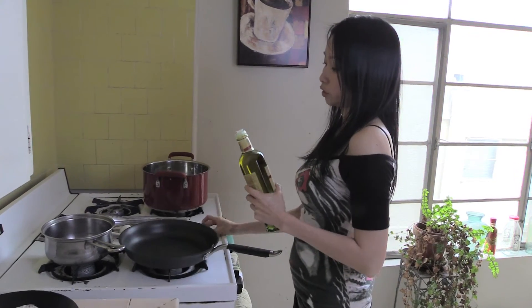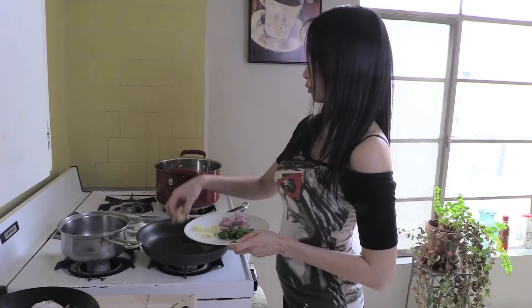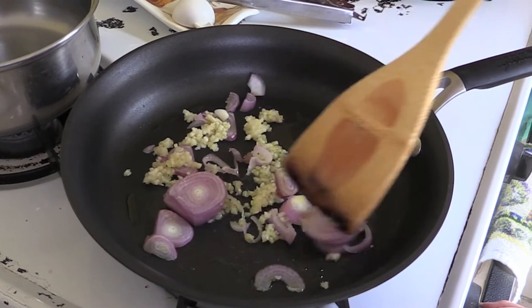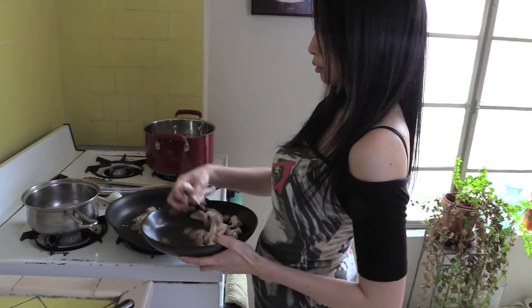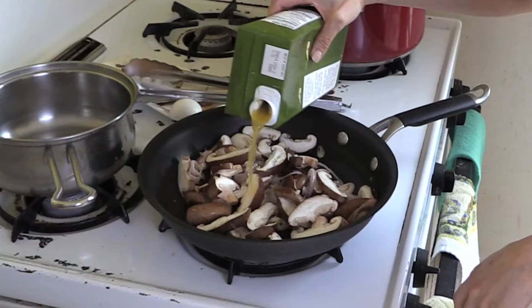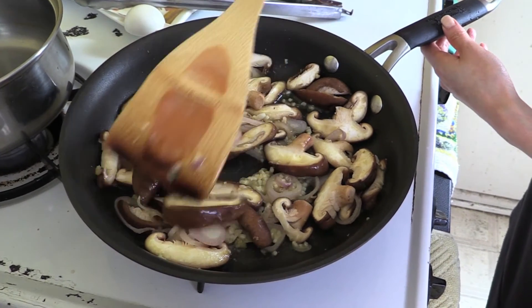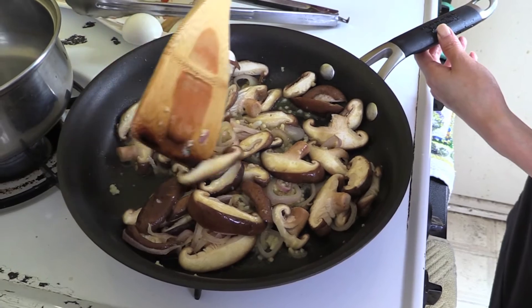I'm adding extra virgin olive oil to the pan, then putting in some garlic and shallots, and letting the oil soak in all this goodness. Next, I'm adding all the shiitake mushrooms. Stir the mushrooms for about two minutes and then add in half a cup of vegetable broth. I can tell when the mushrooms are starting to cook when they start shrinking and then get really moist and plump.